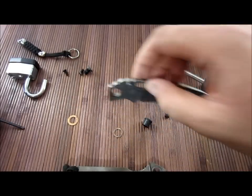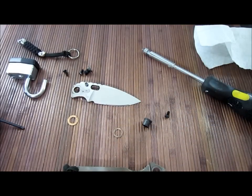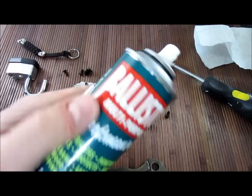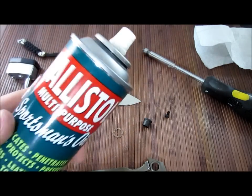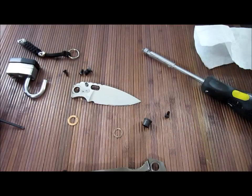I'm going to get this all cleaned up — no reason for you guys to watch that. I'm going to be using some Ballistol. Basically, I don't lube, per se, any of my knives, but I wipe them down with Ballistol, and whatever residue is left is enough lubrication for me.